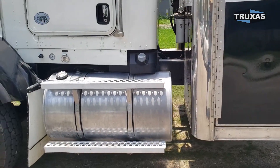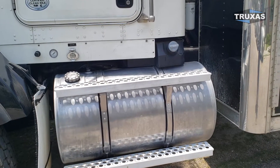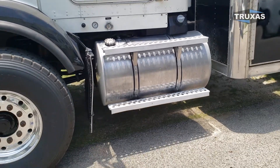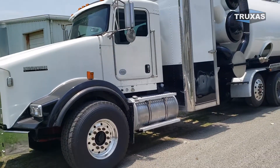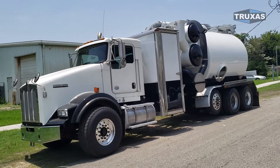A nice thing about this chassis — and we have another identical one — is this fuel tank and DEF tank are all nicely tucked away under the door. As you can see, it doesn't take up a whole lot of frame space, so you've got plenty of room for toolboxes and all that stuff. Definitely a good chassis.